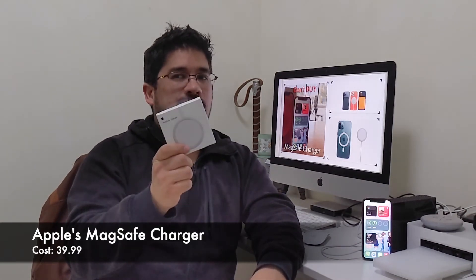This thing is $39.99, basically $40 and some change — $42 with taxes maybe. At least over $40 for this item. The question is: should you buy this or should you buy the 20 watt charger? We're going to test the charging power of this MagSafe charger from Apple and see if it's even worth your money here on Nose Cool Stuff.